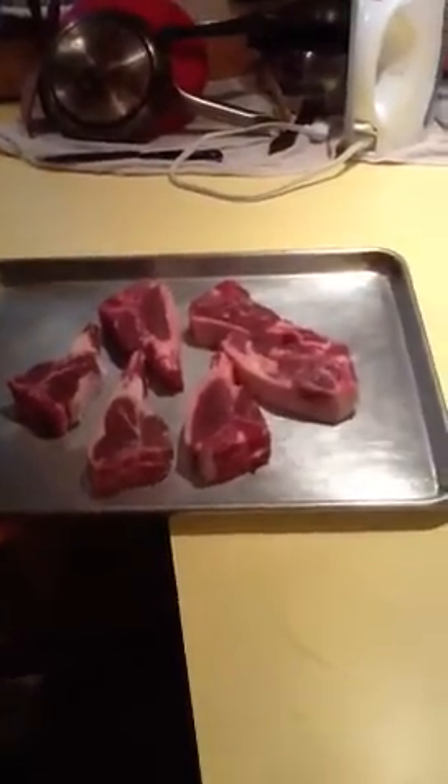It looks like lamb. So tell me, don't you think that breading cats is much more fun than DS-106? Are you guys out of your mind? Well, this has been Sandy Brown Jensen's cooking show for tonight. Thank you.